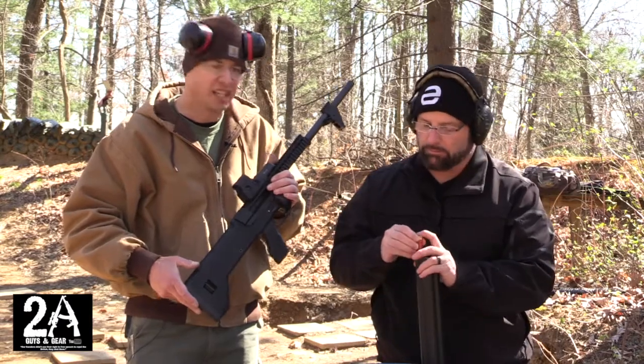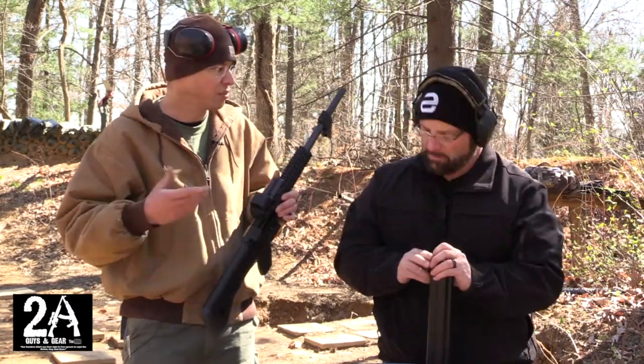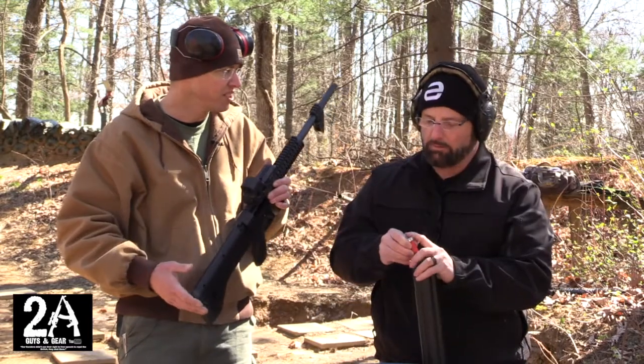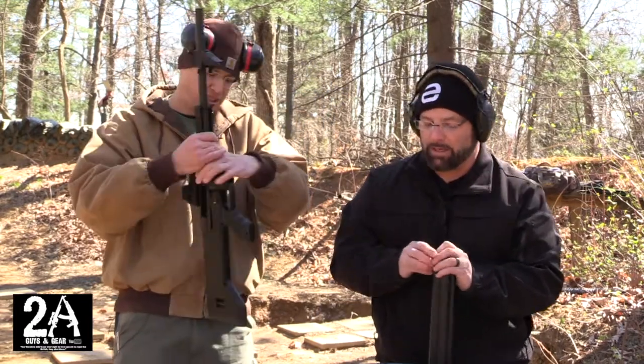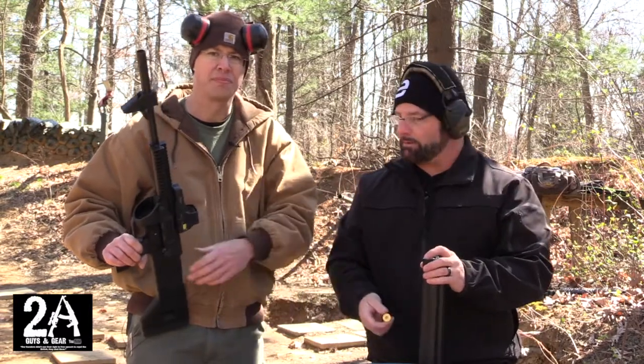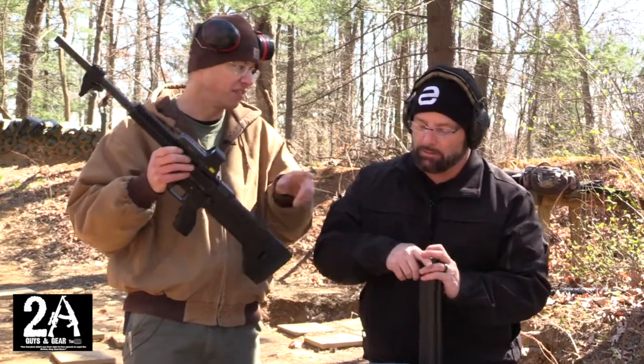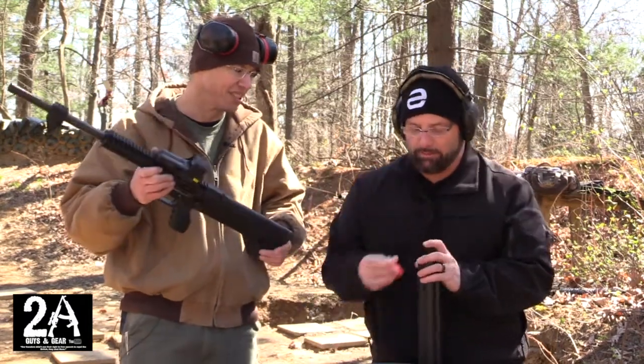Does it take a three inch shell? It does. One thing I wonder is whether it takes Aguila mini shells, like the KSG does. I don't know how many it would hold, but in theory maybe 30 mini slugs. If it shoots mini slugs, this is a winning ticket.